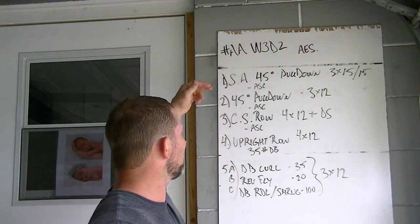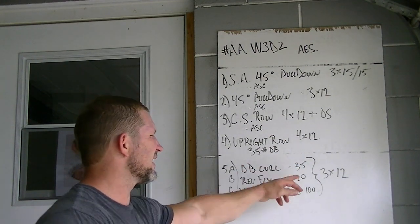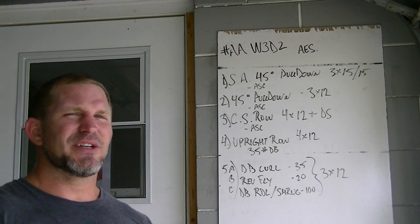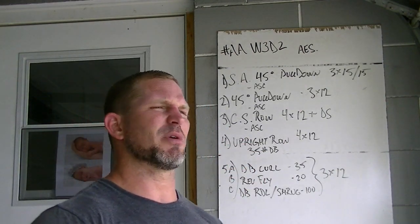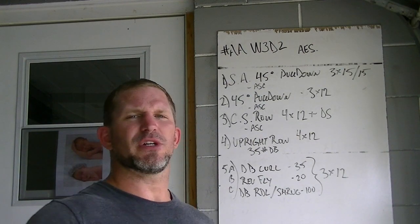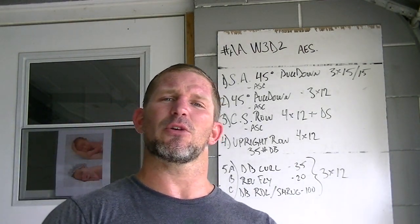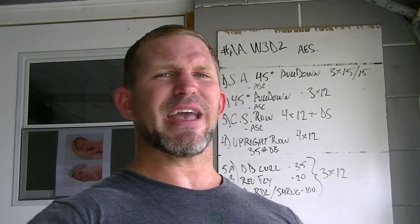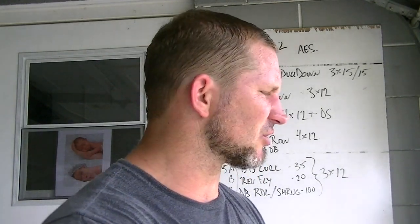Those were our big lifts - warming up with the single arm pull-down, the main two being the two-arm row and the chest-supported row, the upright row as an accessory movement, and then the giant set as accessory slash conditioning. Remember - conditioning is a little bit more specific and strength is a little bit more general. If your sport is bodybuilding, high-rep isolation exercises would be good conditioning. If you're a hockey player, football player, BJJ or MMA athlete, it's a little different - you need to look at the specifics of your sport.